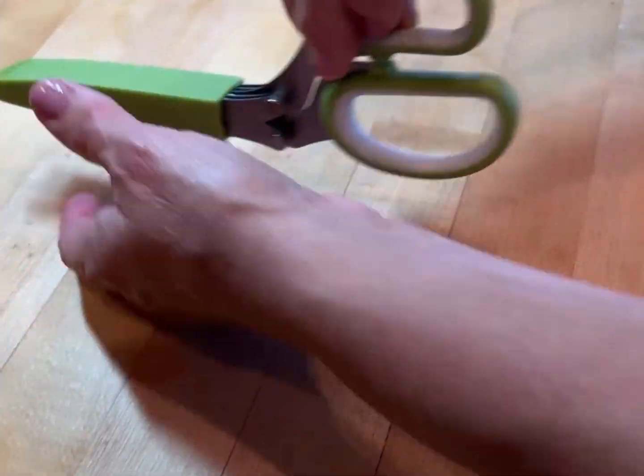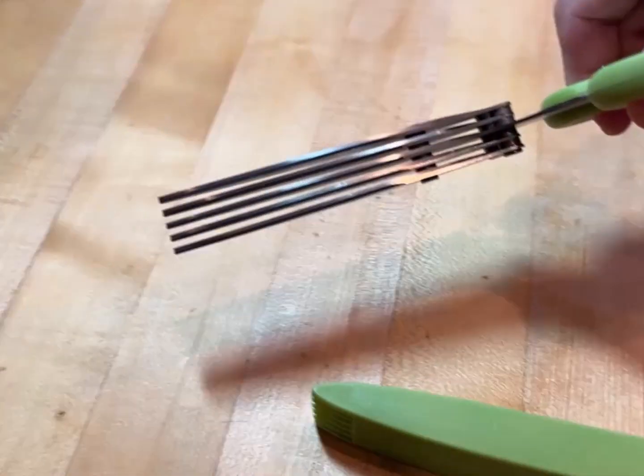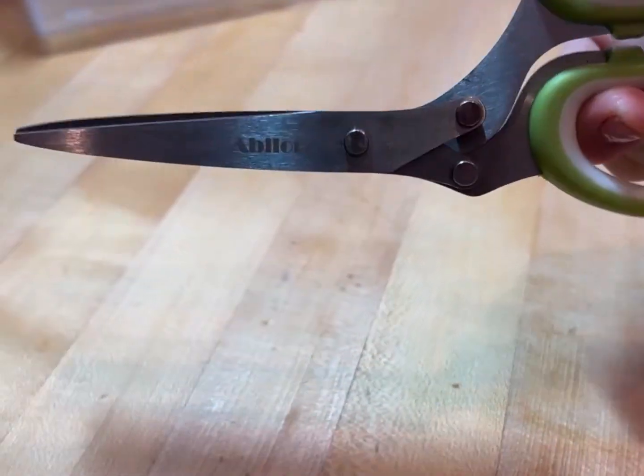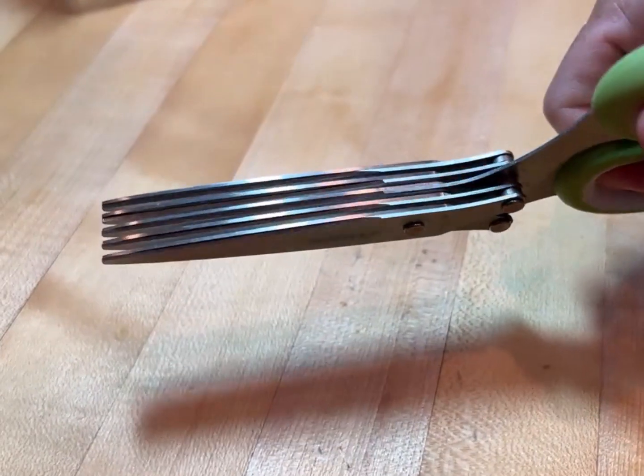So you take the cover off, and then it's a pretty heavy-duty pair of scissors. They feel like regular scissors, but they've got five blades, and you can chop herbs, green onions, whatever you need chopped up.